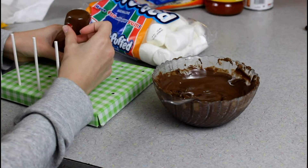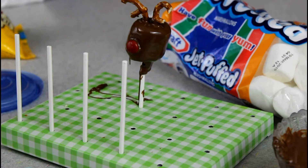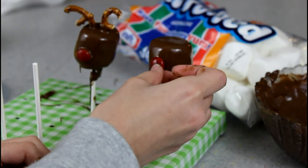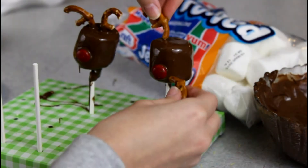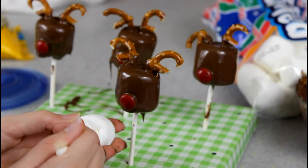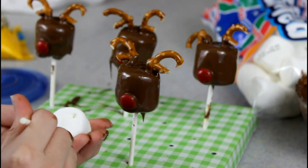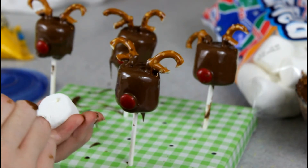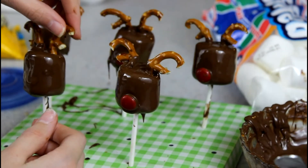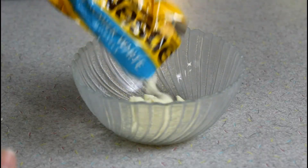I got my cake pop stand in a kit, but a strainer with holes would work the same. You want to put on a red M&M for the nose and two mini pretzel halves for the ears — I split my pretzels with a knife since doing it by hand didn't really work. I found it easier to poke two holes for the ears before covering the marshmallow in chocolate so the pretzels stick in more easily.